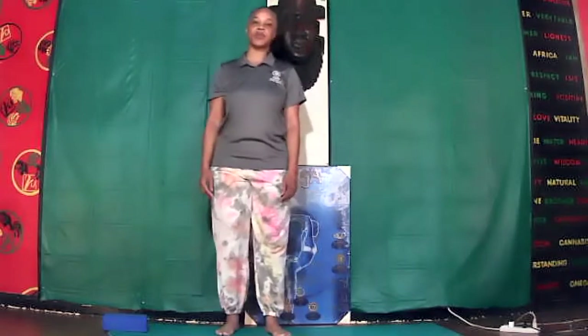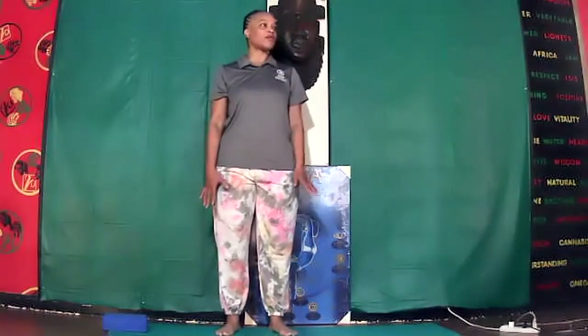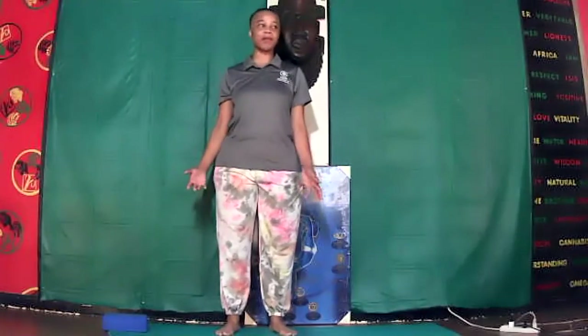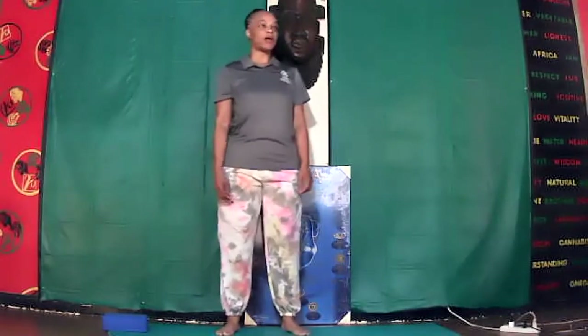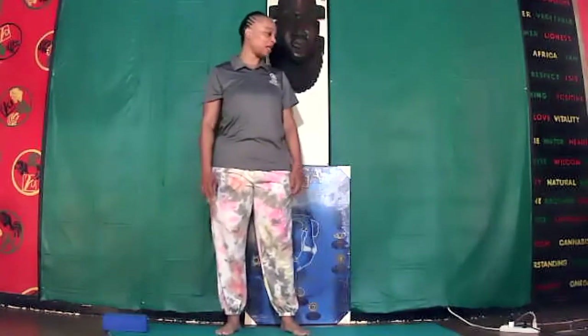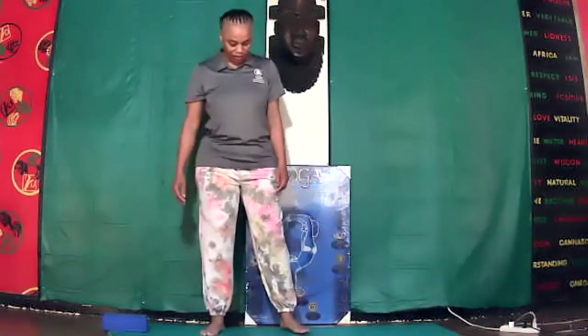Let's get started with our three-part yoga method of breath. Don't forget to remove your shoes so that you will be grounded to the earth, and please grab your yoga mats if you haven't already done so, or a towel if you don't have a yoga mat. Make sure your space is well ventilated and well lit. All right, let's get started.